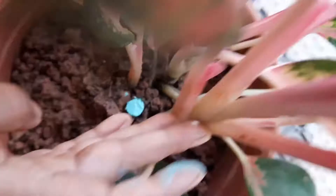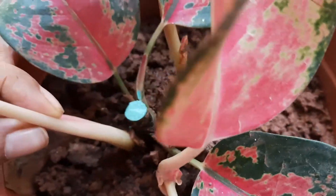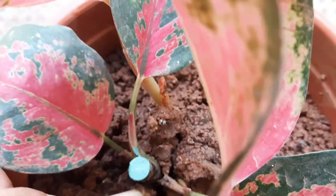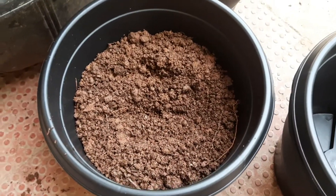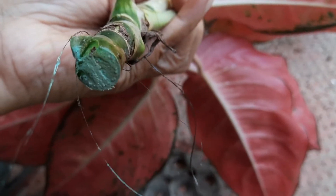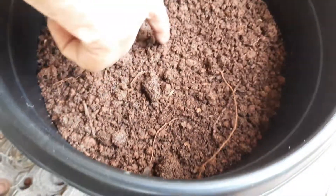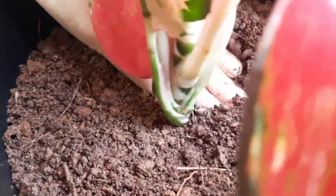Add it into the mix. I will not forget to add anything — you can see the description box in this video. We are ready to put the soil mix in a small bowl. We will put it in full and cut the mix into portions.